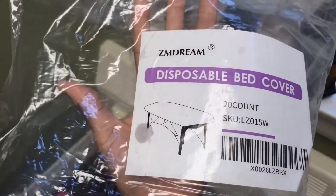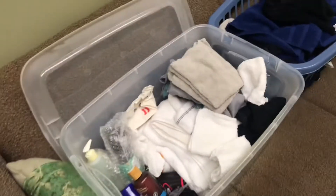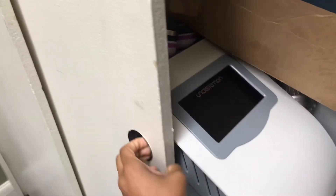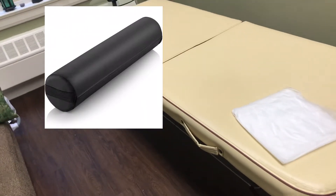I get these off Amazon — let me know if y'all want to know about that. You need a bolster. I'll put it on the screen, but you need a bolster as part of your starter kit because you've got to be able to use a bolster for your clients when you're massaging them. That's very important, and you can get that for cheap too.